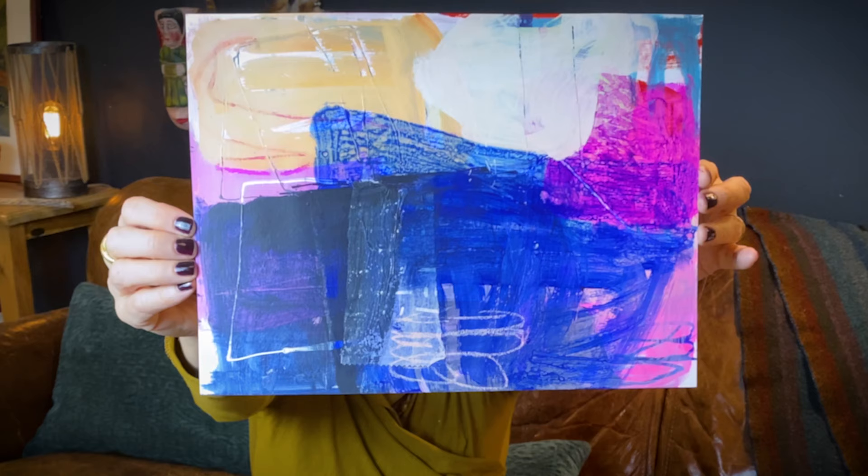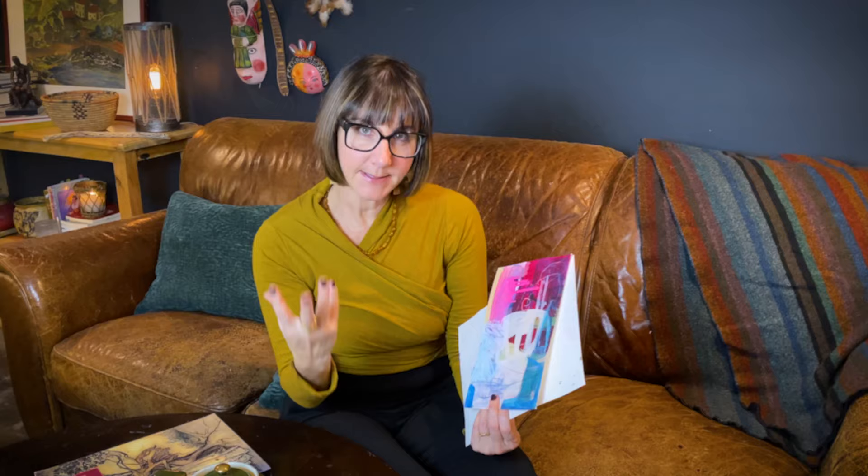If some of you follow me on Instagram, you may have noticed I've been trying to figure out how to present and sell these pieces on paper without having to frame them behind a mat and glass. I've been asking around and getting great feedback, but the problem is that a lot of these pieces of paper are not standard sizes. Some of you have said you can mount them on canvases or pre-made boards, but those are at a set size. I want to be able to have irregular sizes that aren't just standard factory sizes and to have control over the size of my piece.